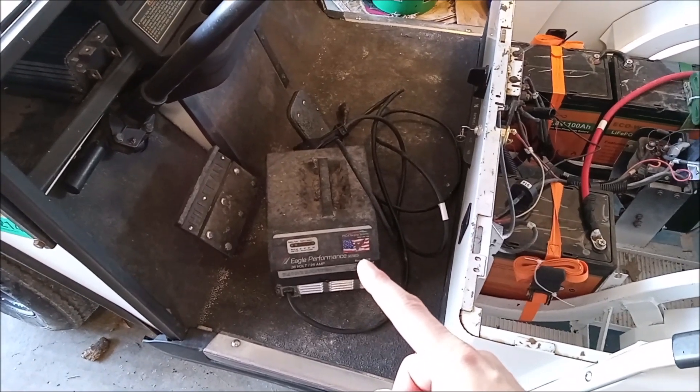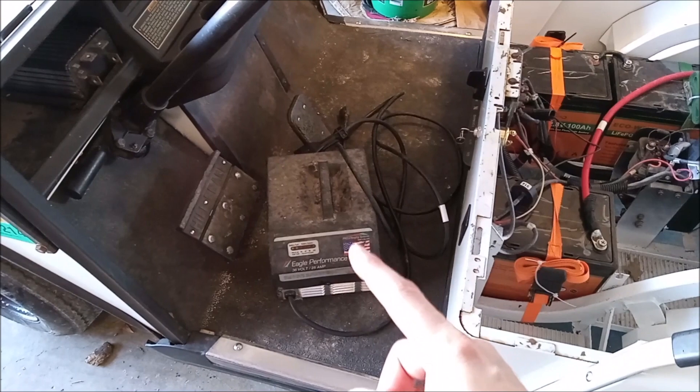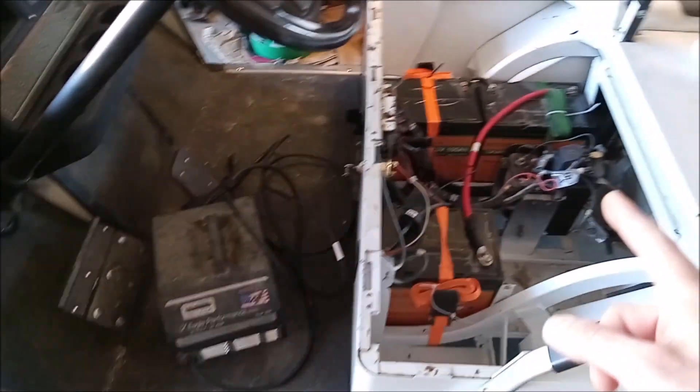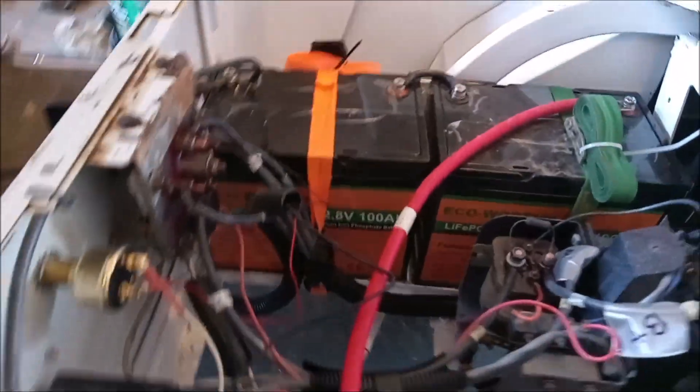I used the original charger. It won't charge it all the way because LiFePO4 is slightly lower voltage — but guess what, I don't have to buy a new charger. I'm happy about these batteries, as you can see.